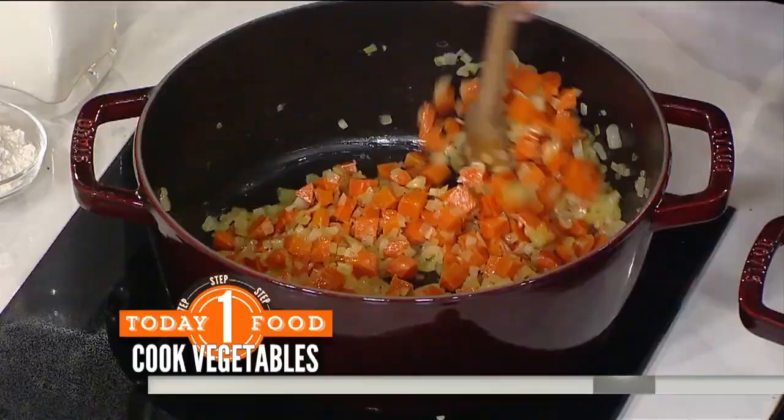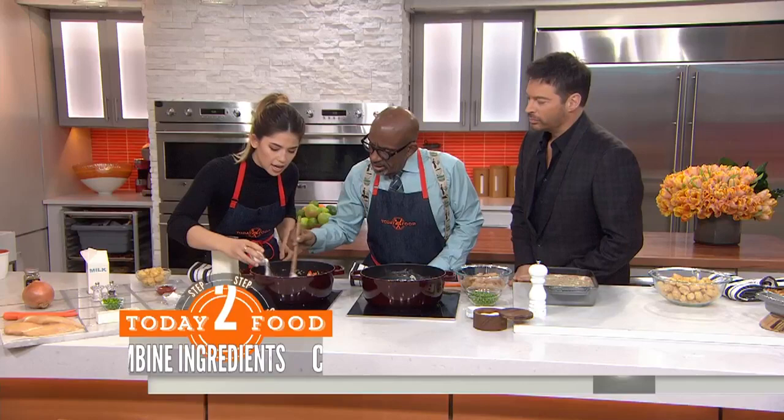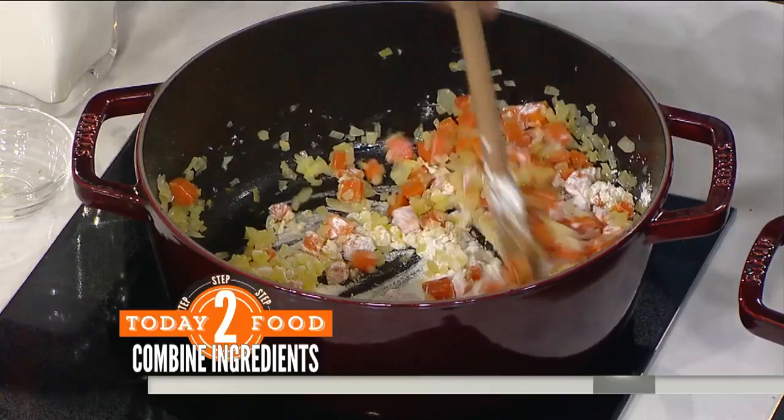Once our vegetables are tender, we're going to add our all-purpose flour — this is going to thicken it up, so you're kind of making a roux. We're making a roux. And if you're gluten-free, go ahead and use all-purpose gluten-free flour. The pot is going to start to look a little bit dry, and that's okay.